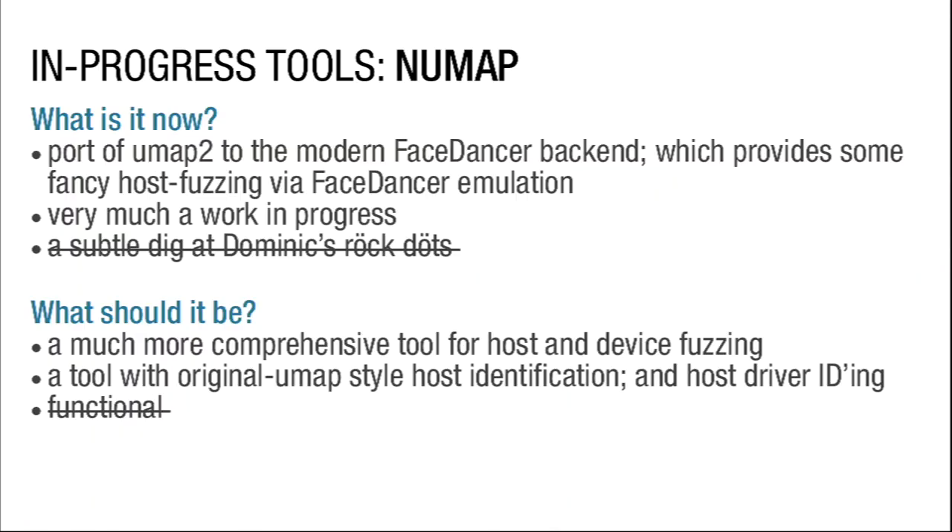Other USB Tools things we've been working on include Numap. Numap is essentially the new UMap — I think in some places written with an umlaut on the U, which is definitely a dig at Dominic Spill's rock dots that have appeared at a bunch of events. Numap is a very new tool in which I literally forked UMap2, added support for FaceDancer 2 on newer boards, and then left it alone. I still need to make improvements, but it does do things UMap was capable of, like identifying what kind of devices a host accepts.